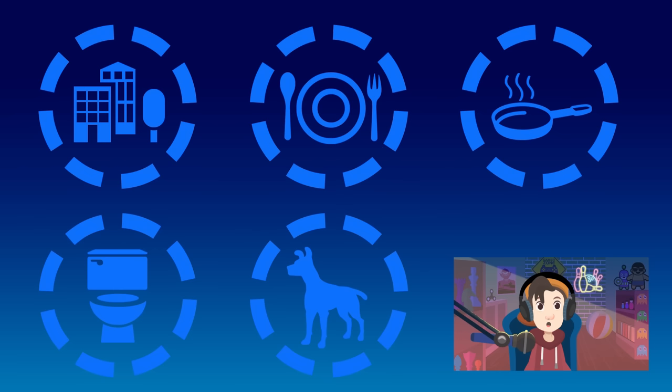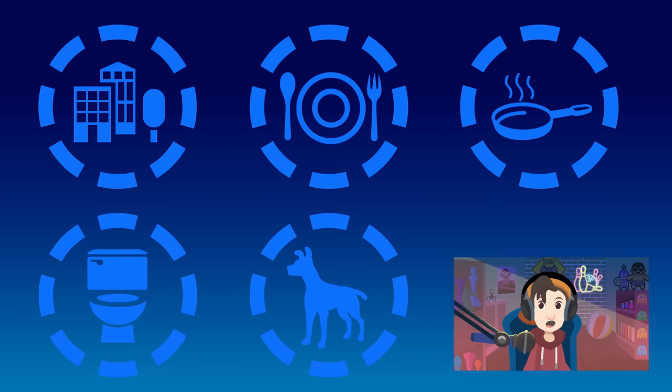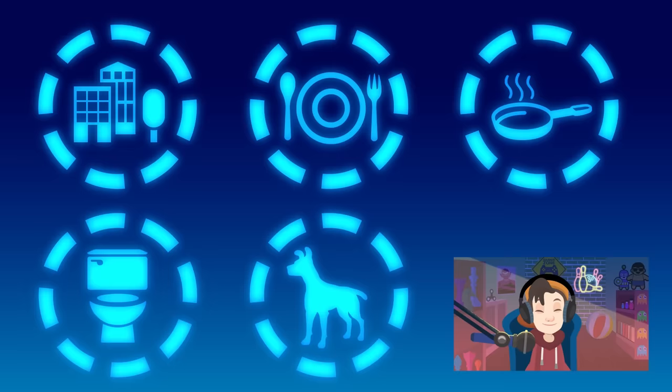Here comes another challenge! Do you know when you should wash your hands? When you get home, before and after meals, before and after cooking, after using the bathroom, or after touching animals — all of them are correct!